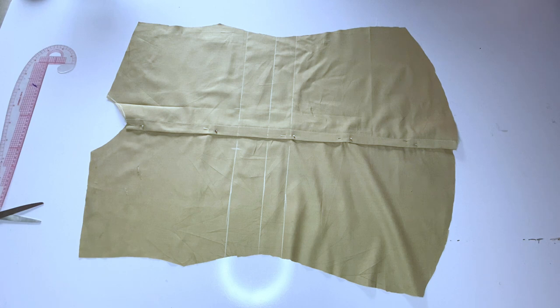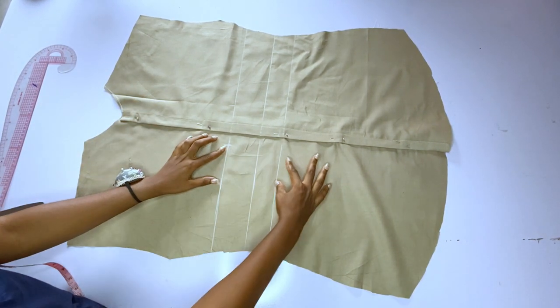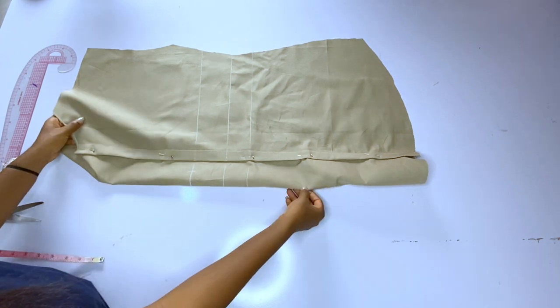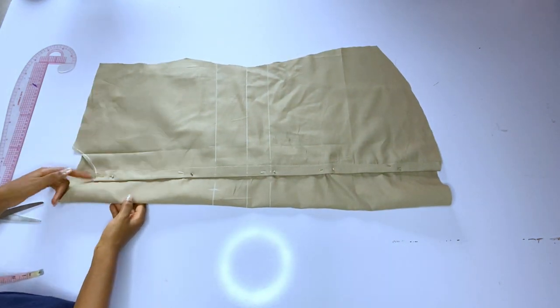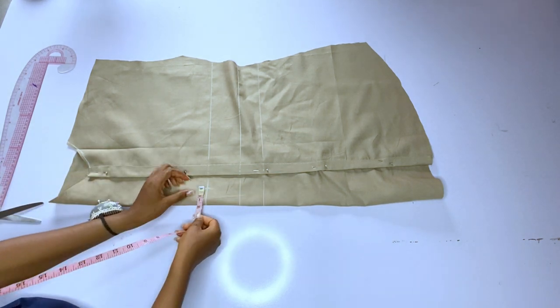We are going to have four inches of space before we start adding our darts. I'm going to be adding two darts on each side — two at the front, two at the back — so four at the front and four at the back. If you want to add more than four darts, remember to add extra allowance for each dart you are going to be adding.